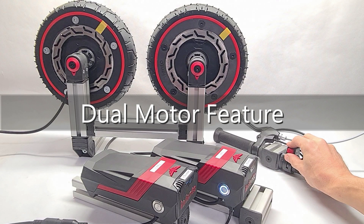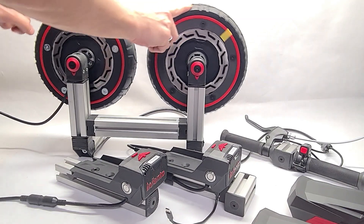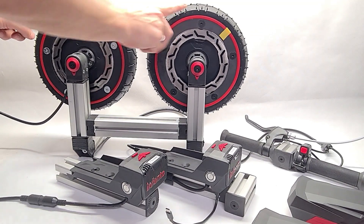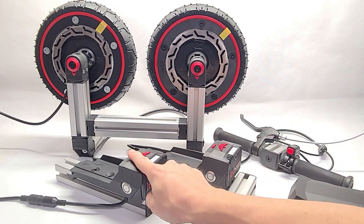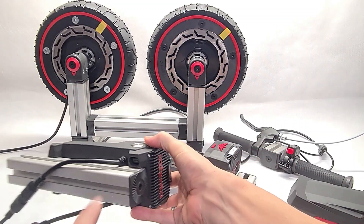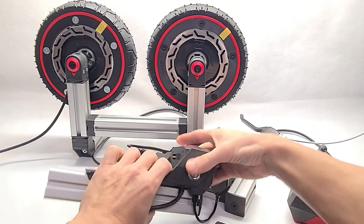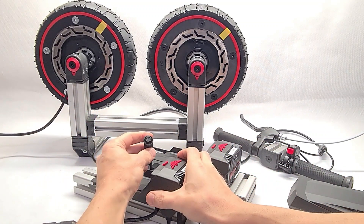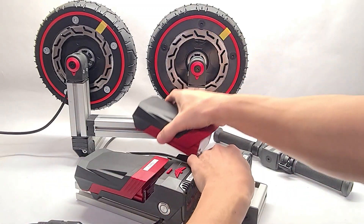Dual motor feature: the dual motor option means you can use two motors on one ride, operated by a single throttle grip. Each motor has its own controller and its own battery, but the two controllers are linked by a provided USB-C cable. The docking station with the throttle grip is the master, and it determines the key switch speed setting.